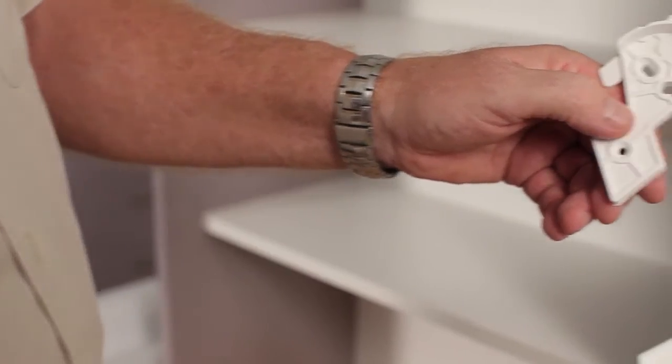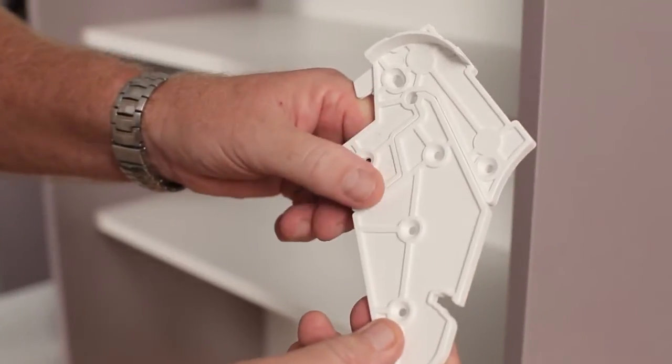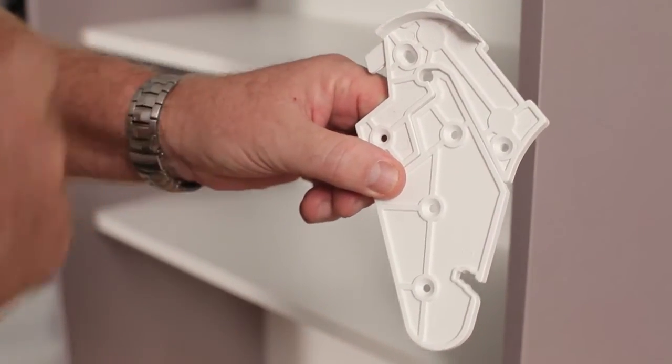Step 4. The brackets are a two-piece system and, because of the new integrated feeder guides, are left and right-handed.